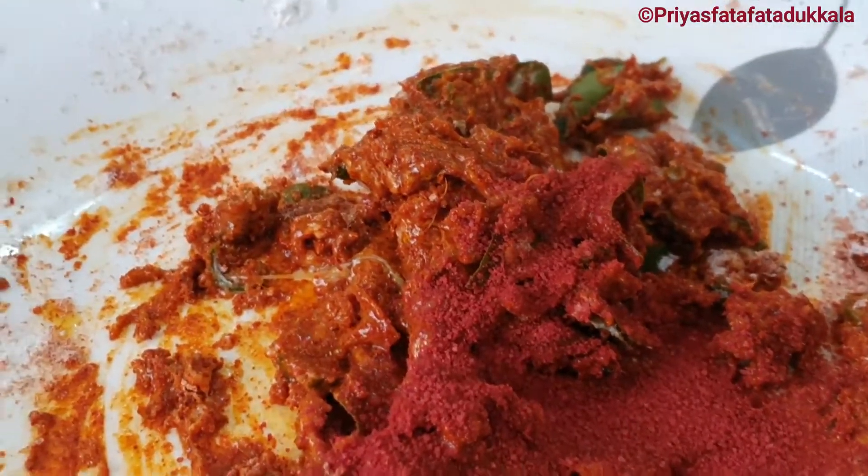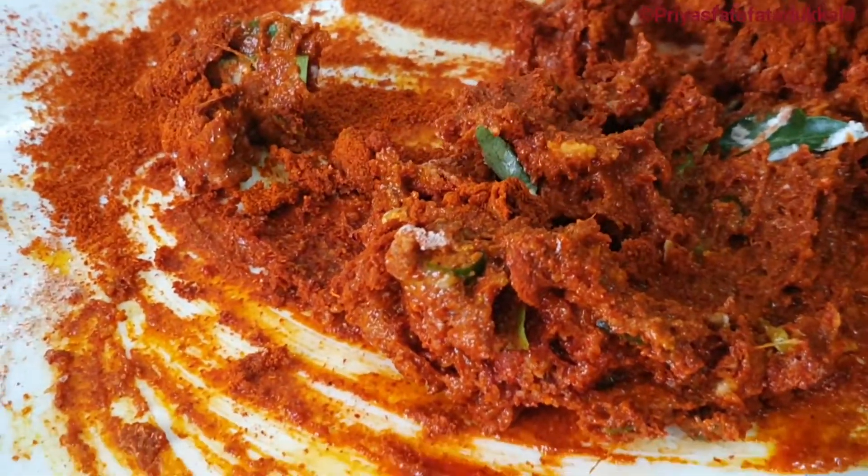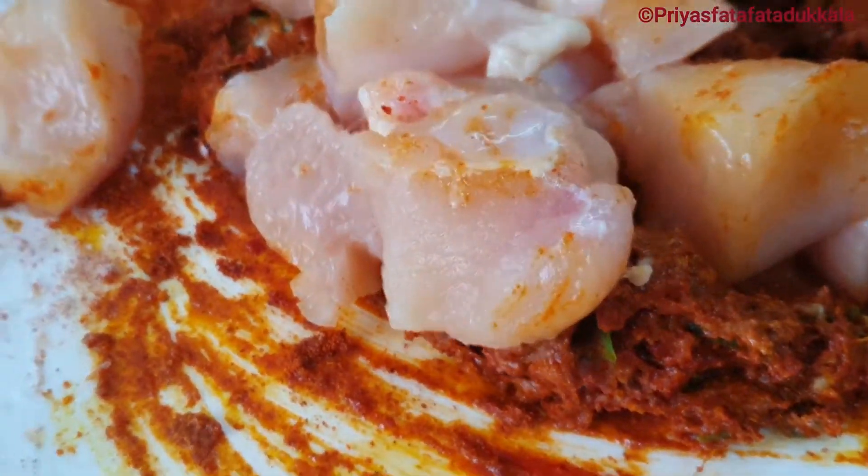Once you have mixed, add food color as it really gives the look of boneless chicken 65 as we get it from a restaurant — it is completely optional. Now put in our boneless chicken and marinate completely.